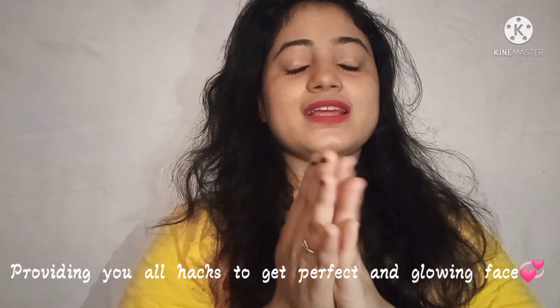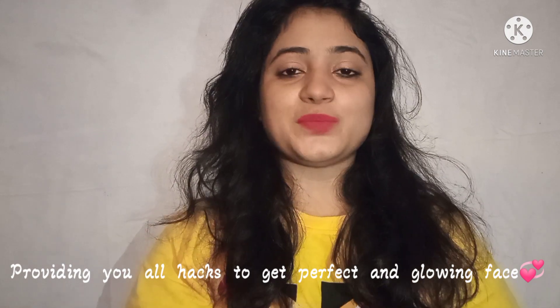Hey guys, welcome back to my channel and if you are new then welcome to my channel. I will provide you all some hacks to get perfect and glowing skin in just 15 minutes without any expensive product. There will be two hacks — the first is for both boys and girls, but the second one is only for girls.